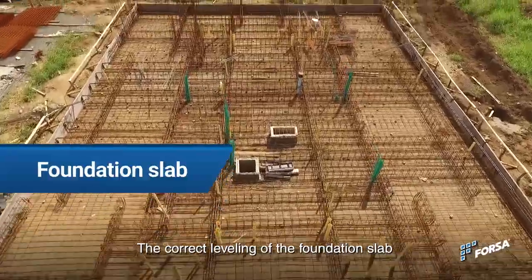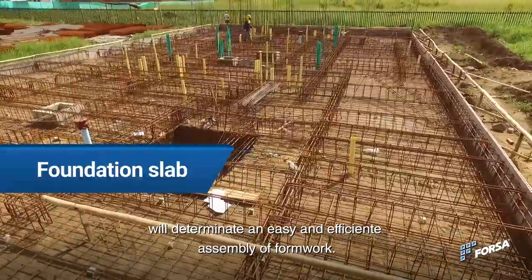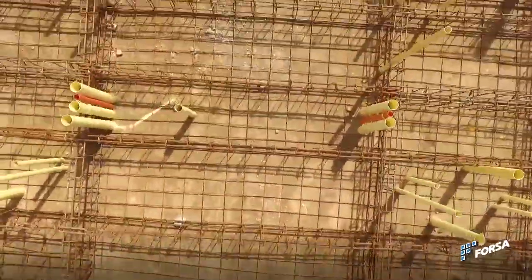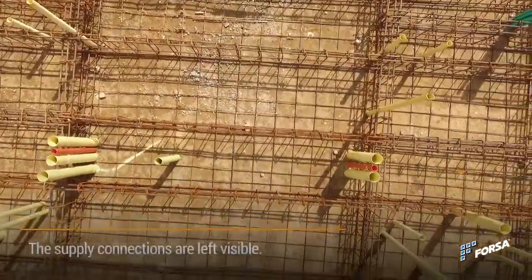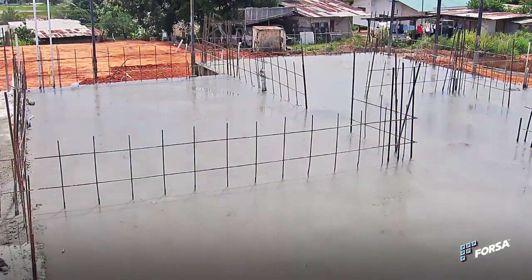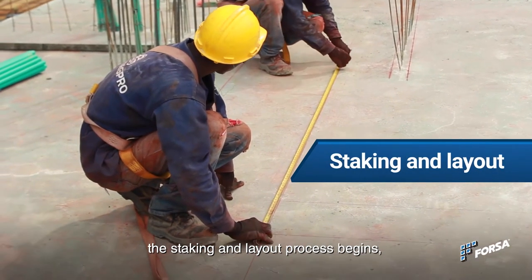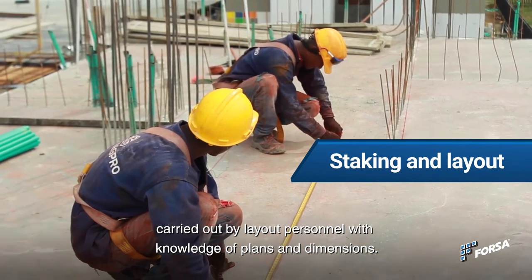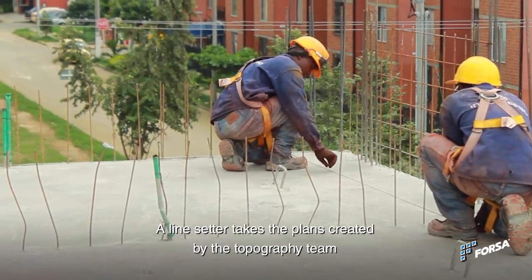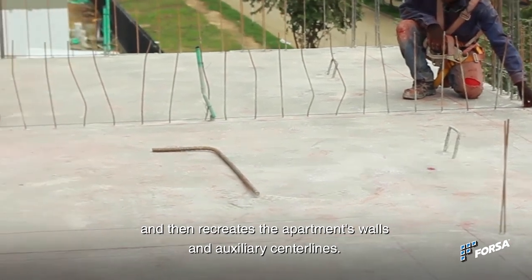The correct leveling of the foundation slab will determine an easy and efficient assembly process. Once the concrete gains resistance, the staking and layout process begins. Carried out by layout personnel with knowledge of plans and dimensions, a line setter takes the plans created by the topography team and then recreates the apartment's walls and auxiliary center lines.